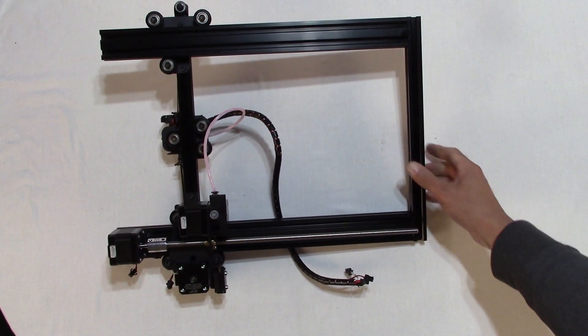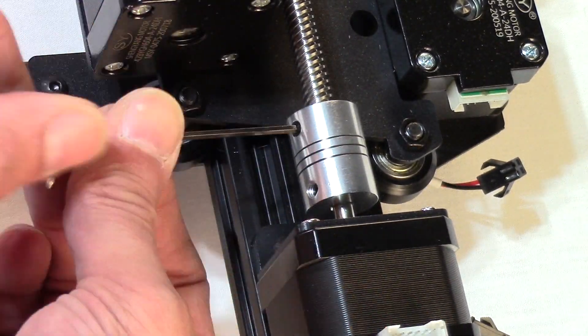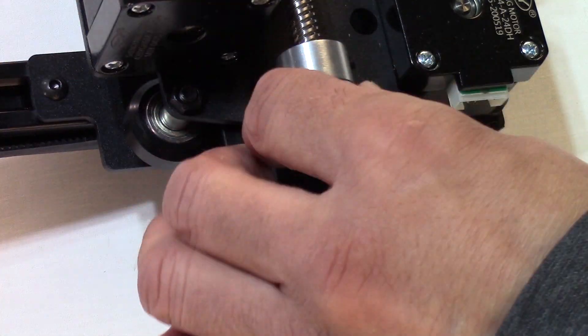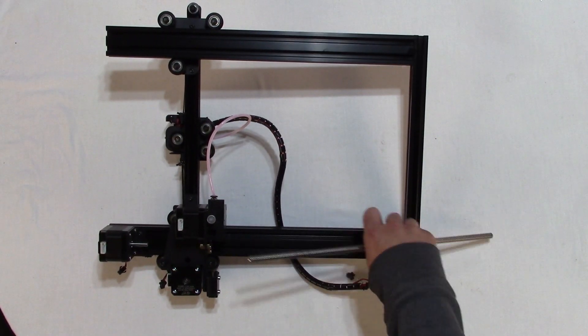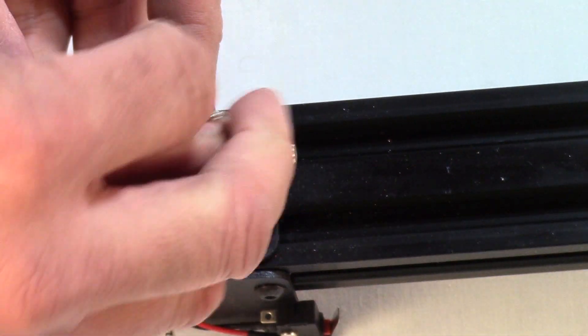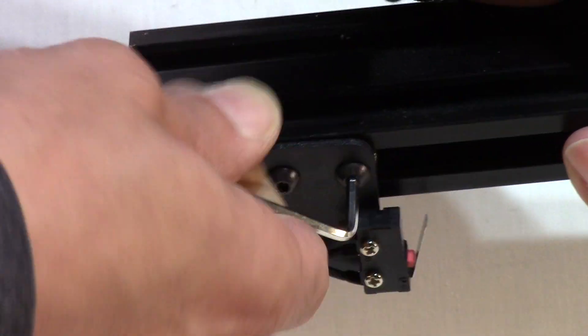Step 7: Disassemble the upper frame. Loosen the lead screw coupler at the two screws using size 3 hex tool. Save the coupler — it will be used as a safety cap on the bottle support rod. Unscrew the lead screw. Dismount the motor mount with the motor attached, unscrewing the two screws using size 2.5 hex tool. Dismount the Z-switch bracket using size 2.5 hex tool.